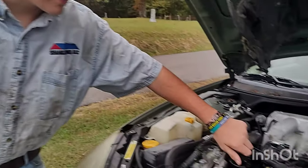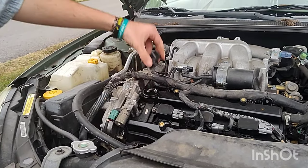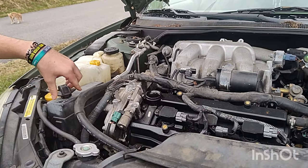The first thing you're going to want to do is take the cap off the top of the motor. This helps the oil drain faster and get your job done more efficiently.